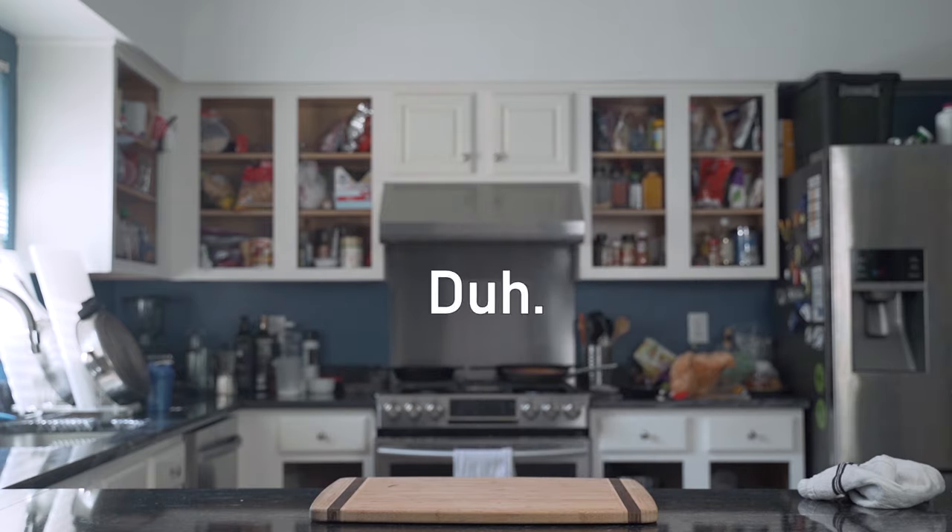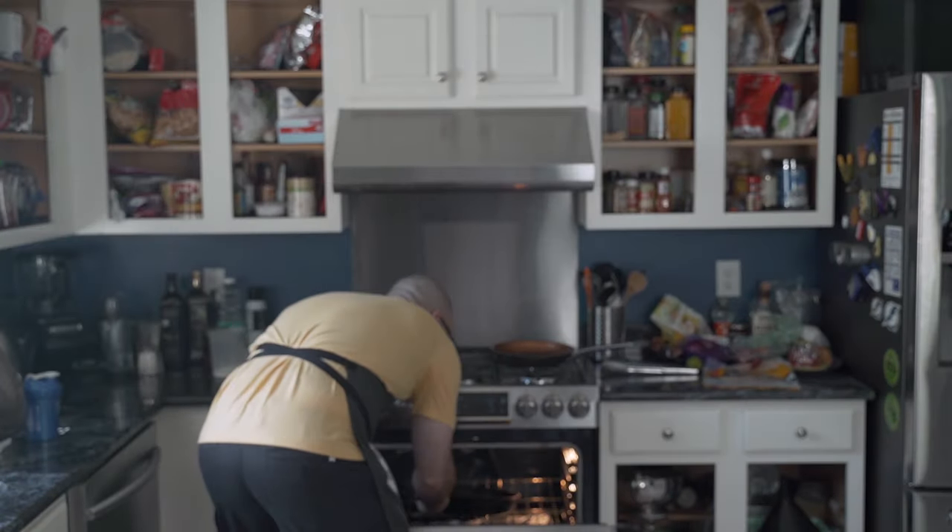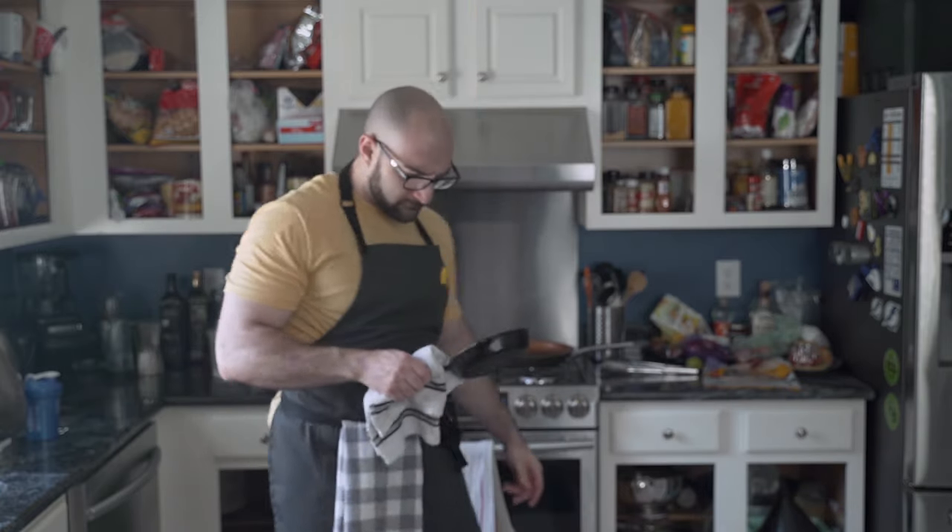When a skillet is placed into a cold oven, the skillet may experience some level of... well... shrinkage.